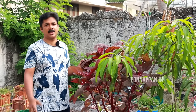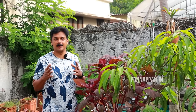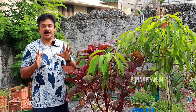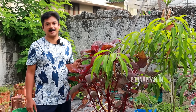We have good food here. If you like this video, please subscribe to our channel and like it and share it with us.